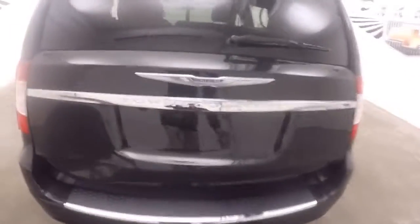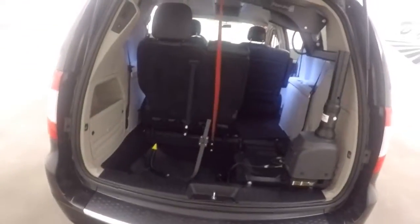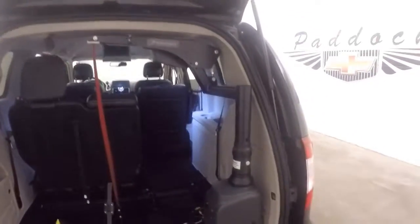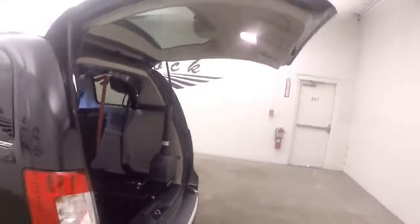Come around to the back — there's a little bit of something extra back here. There's a Bruno lift hoist, and this one is a 400 pound capacity. Press this button and the rear tailgate comes down.